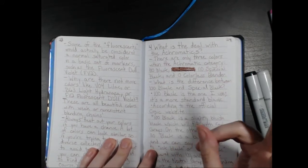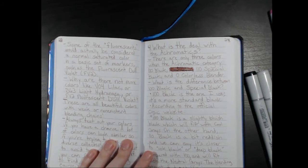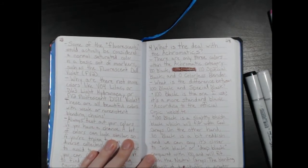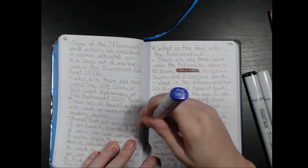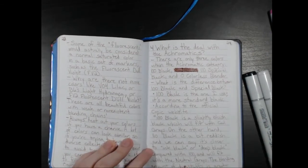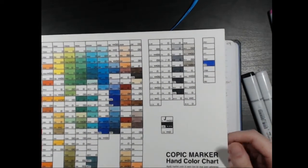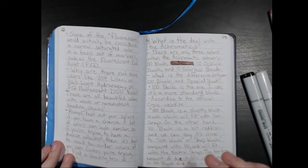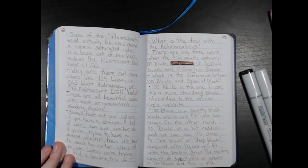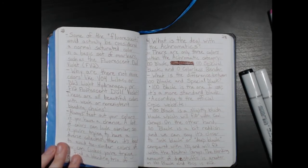Some of the so-called fluorescents would actually be considered a normal saturated color in a basic set of markers — such as the only fluorescent marker I have, which is fluorescent dull violet FV2. I don't know why it looks very blue on camera, but on paper it looks like this. Yeah, it's not very fluorescent. It wouldn't compare to a highlighter or something. Copic colors tend to be very toned down as far as vibrancy — you won't see any extremely bright colors anywhere.